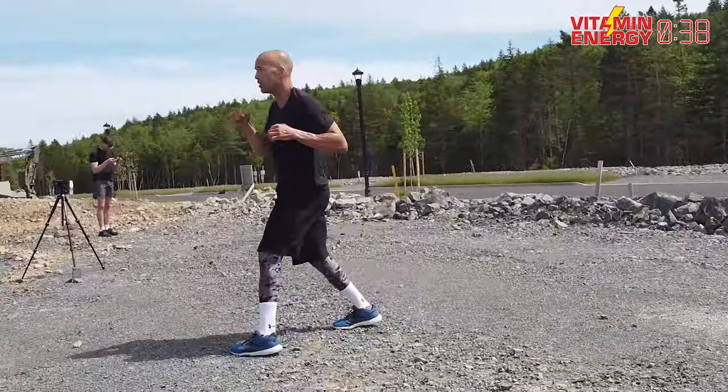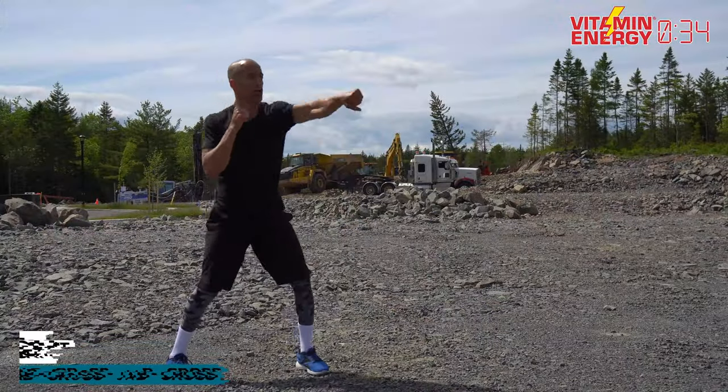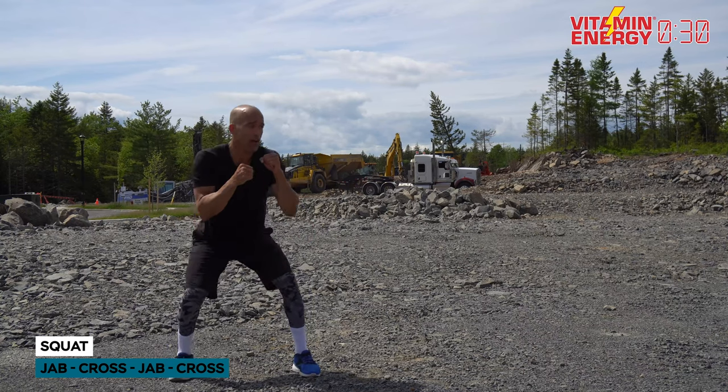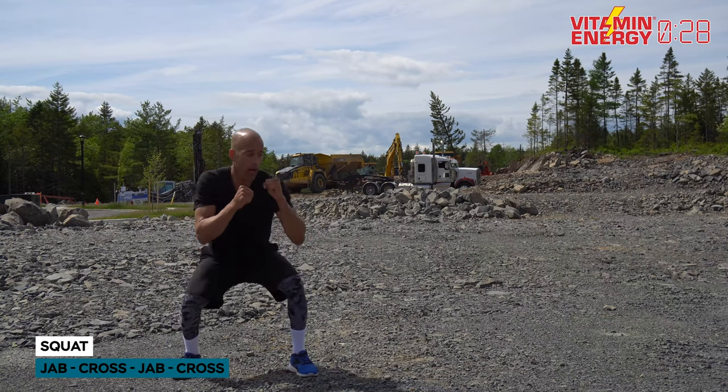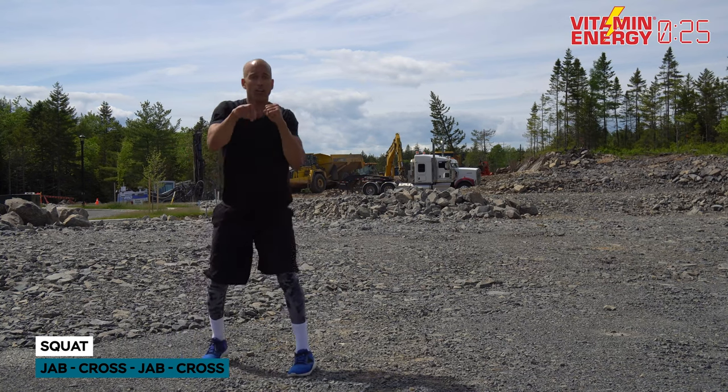Nice combination, guys. Working with the drone here — I love this. Now squat, one, two, one, two — let's go. Squat, one, two, one, two. 30 seconds. Squat, one, two, one, two — get it!